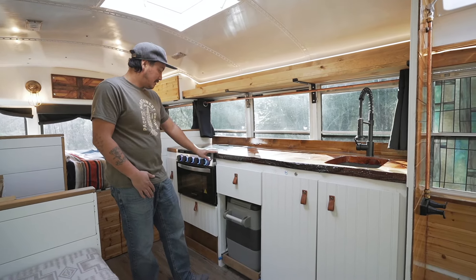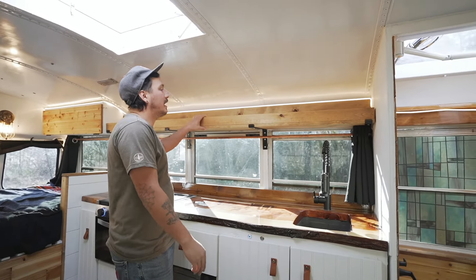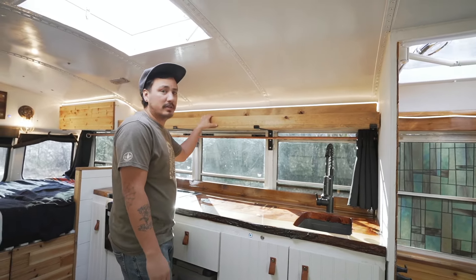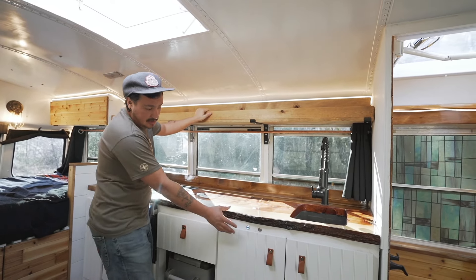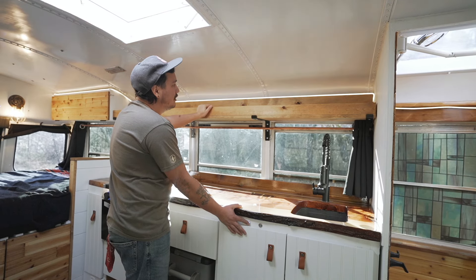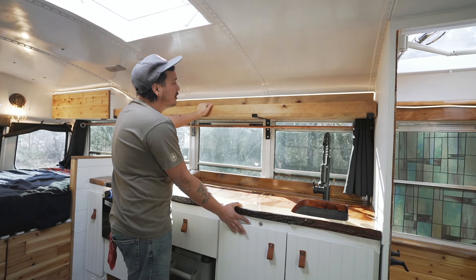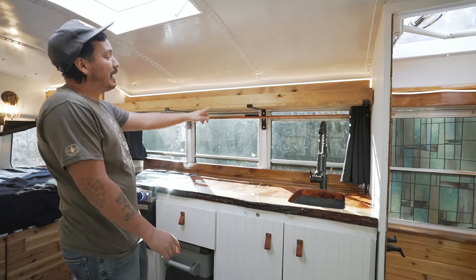Above the counter we have an open shelf — the lights go all the way through it. The light is on/off and also on a dimmer so you can control how much light you want in your rig.